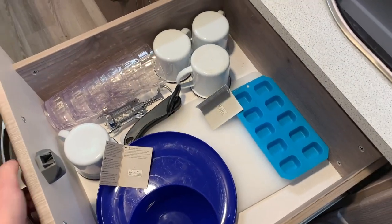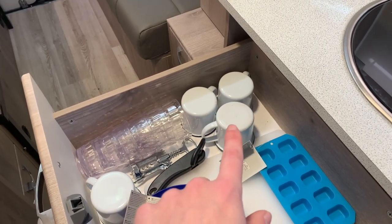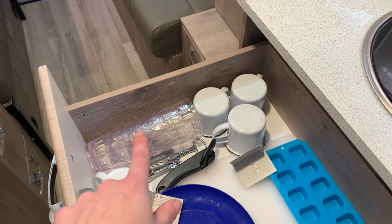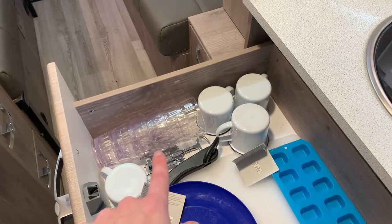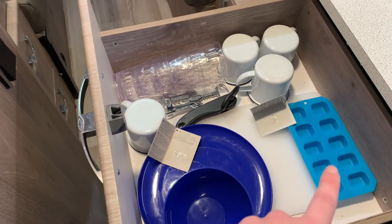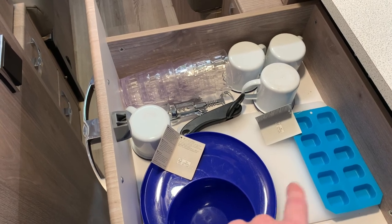The remaining items: four enamel camping mugs you can hold over a heat source to reheat beverages, four plastic cups, a corkscrew, a can opener, four plastic plates, four plastic bowls, an ice cube tray for the freezer compartment, and a chopping board.